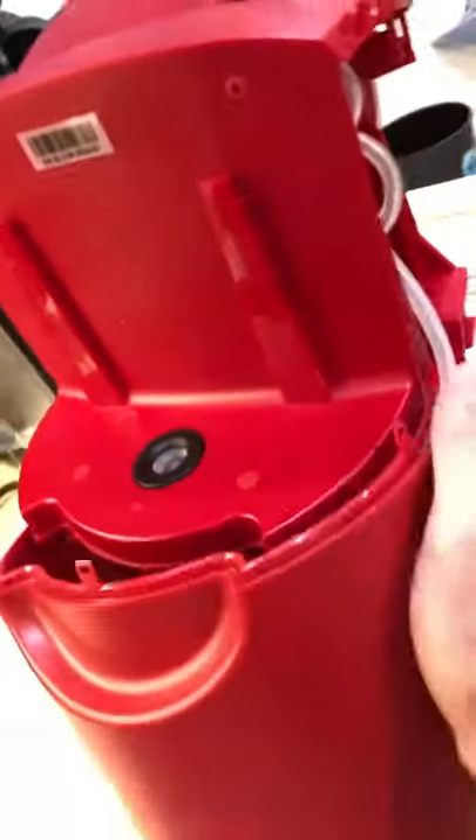It pries off — once those screws are out there are just little snaps that you kind of have to work with. It just pries off like that.